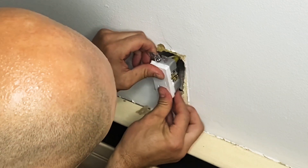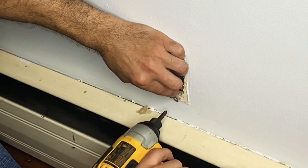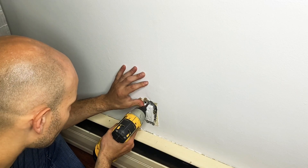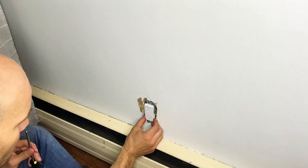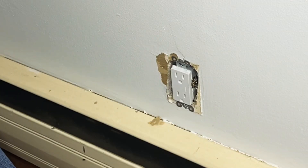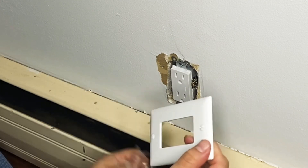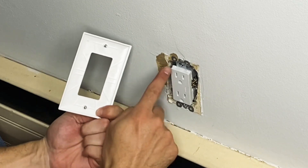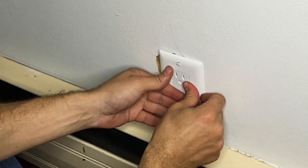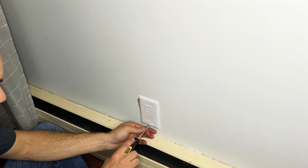When you put your outlet back into the box, make sure the wires are in a Z-pattern so they fold easily and neatly into the box. With the drill, secure the bottom screw and then the top screw to secure the outlet to the junction box. Verify that the outlet is perfectly straight up and down so that when you put the faceplate on, everything looks neat. Your two screws are going to line up with the two holes — use your flat head screwdriver to secure the top and then the bottom.